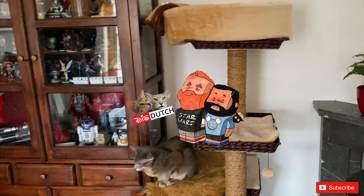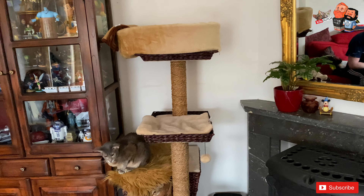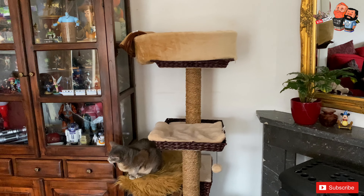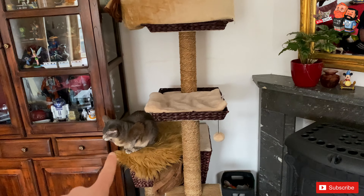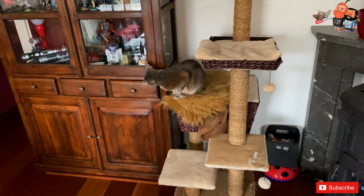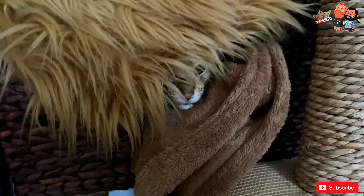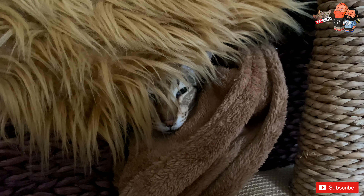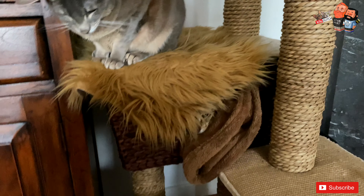Hey guys, welcome back to the channel! Today we have a little video we want to share, especially with cat owners. This is the cat tree we have for our cats — we have two cats, Luna and Miko. And of course we had our very beloved Bagheera that we lost.